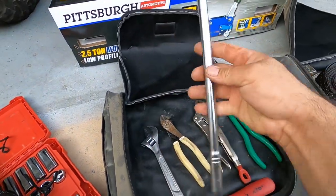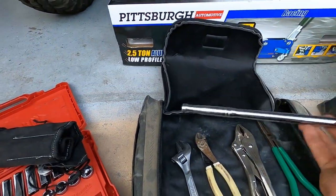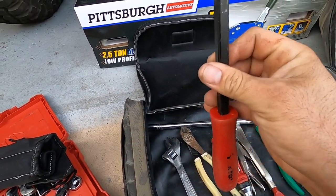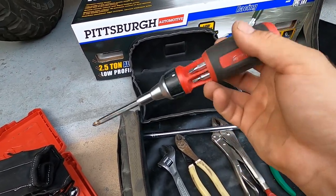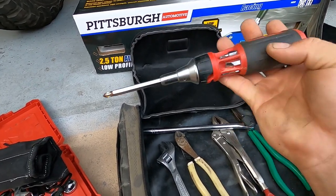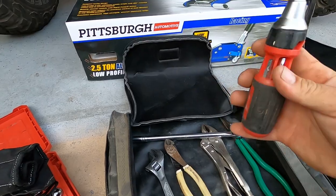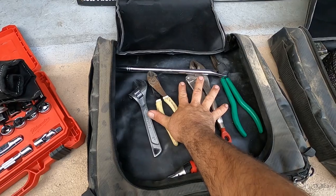I have an 8-inch adjustable wrench — you never know when you'll need one. I've got a breaker bar because the ratchet isn't very long and sometimes you need more leverage. There's also a small pry bar — nothing special but it should get the job done. And a Milwaukee multi-bit screwdriver, something like a 10-in-1, with Phillips, flathead, and ratcheting action. I just keep this stuff just in case.